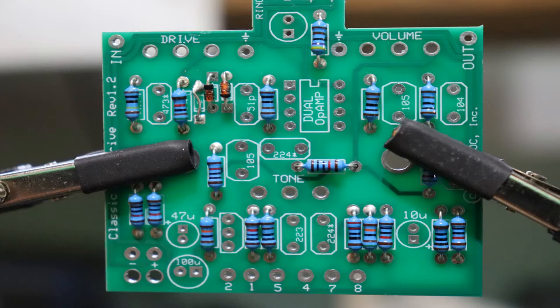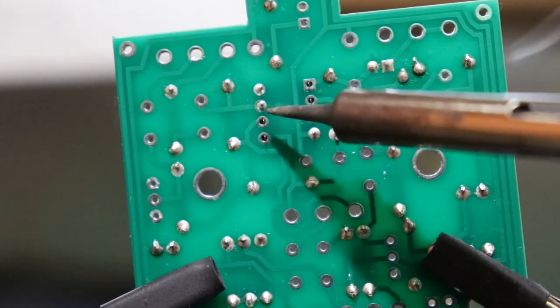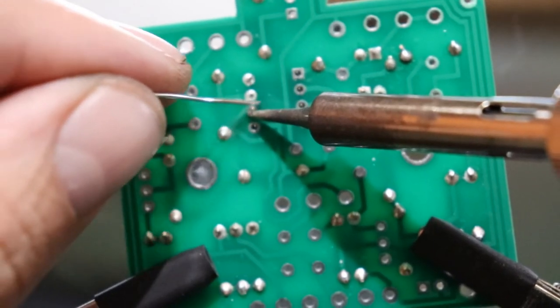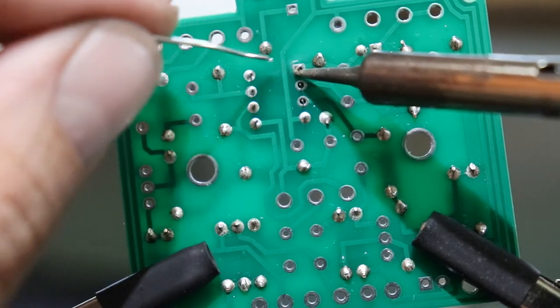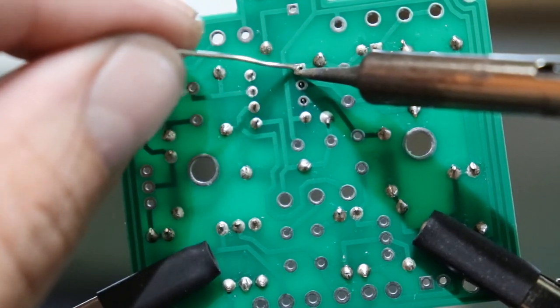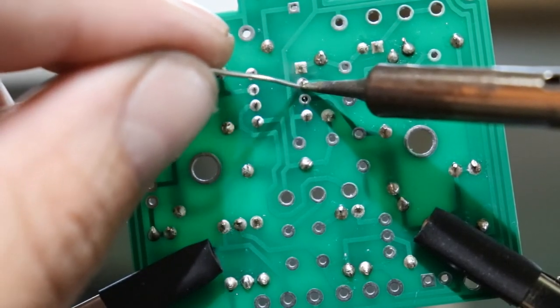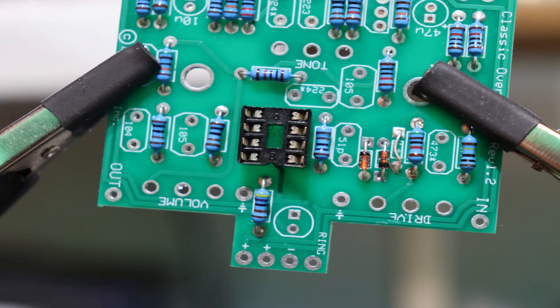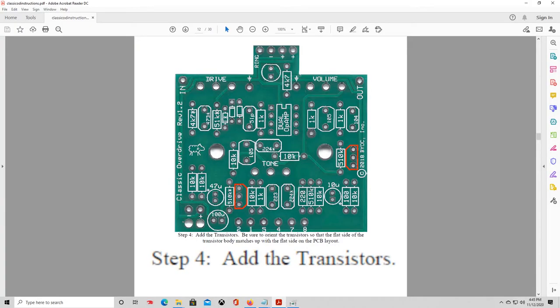Next step is to add the IC socket — just the socket only, the piece that came poked into the little pink foam block. The IC chip itself is very sensitive to high heat and static electricity, which is why we solder in a socket first and plug in the chip later. These leads can be a little harder to solder since they're smaller and closer together. Make sure you orient the socket so the notched end is on the same side as the graphic printed on the circuit board.